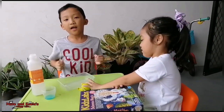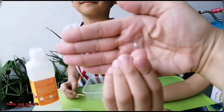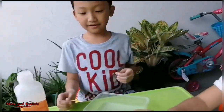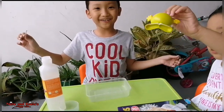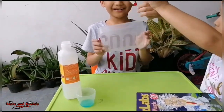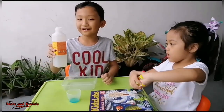The next trick is called the Invisible Engine. I have the world's smallest boat. Where is it? There — it's a speed boat. So it's the world's smallest speed boat. It came from the Kids' Lab box. Then, what else do we need? We need this tiny boat, a tray, dishwashing liquid, and water again.